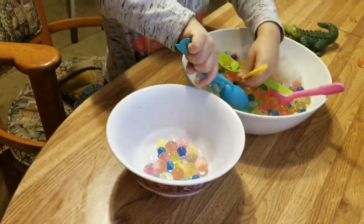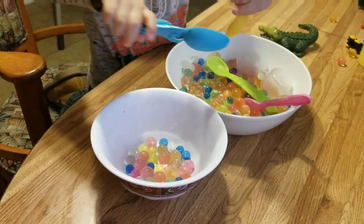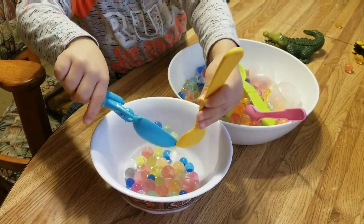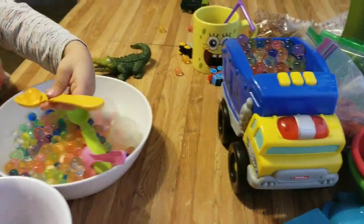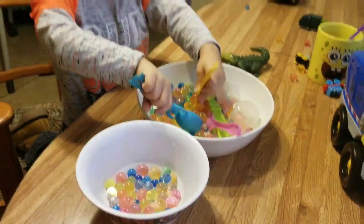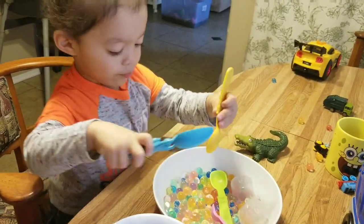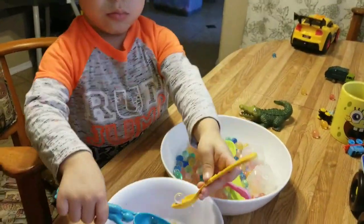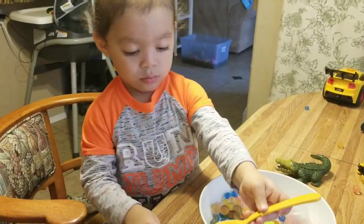Yeah, see, it's fun! Try it with your kiddo — you could just get some Orbeez, soak them in water to get big, give them a bowl, give them a couple bowls, even a dump truck, and watch them have fun. He's deep in concentration. Mommy and Elijah will have to pick up all these water beads that fell on the floor and on the table, but yeah, it's fun — Elijah is concentrating.